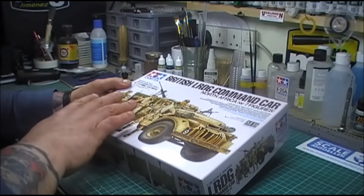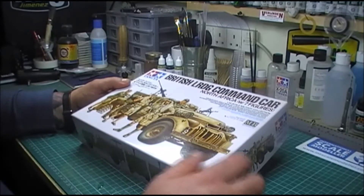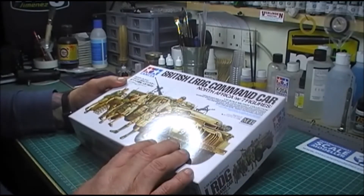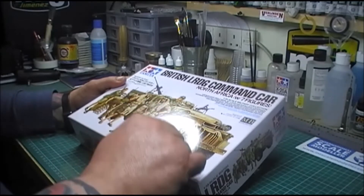On the front of the box you've got five figures, but there are two other figures inside. This is the Tamiya kit, and it comes with the original figures from the Tamiya kit — a driver and a guy operating the machine gun.